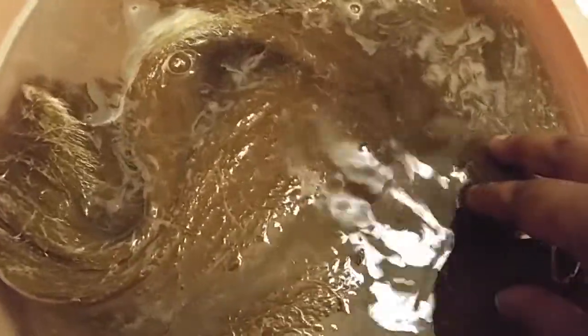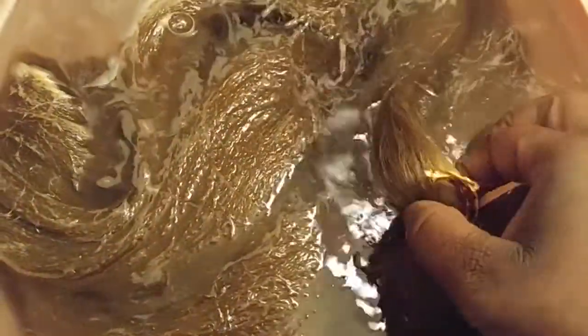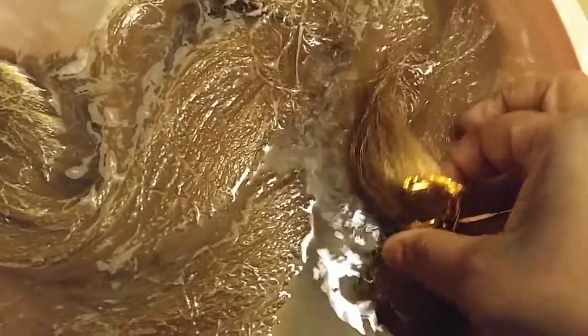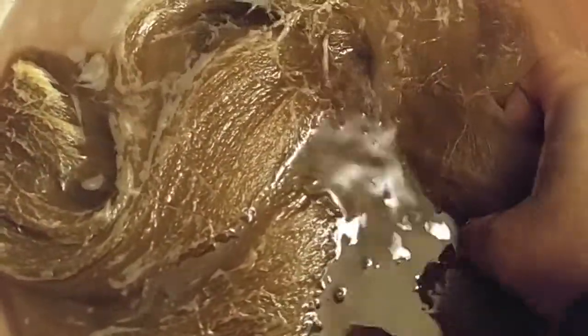I let mine soak for about an hour to make sure everything gets in there. You can see it has the rubber band and the ties on there — that's where I'm going to attach the braid, right where that rubber band is. So make sure you squeeze that a little bit; you don't want to let it all go.